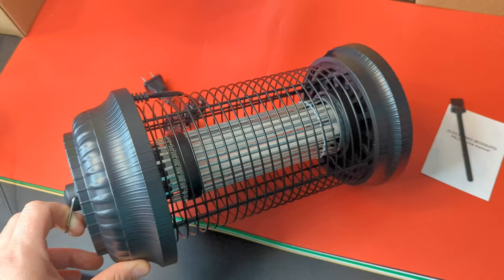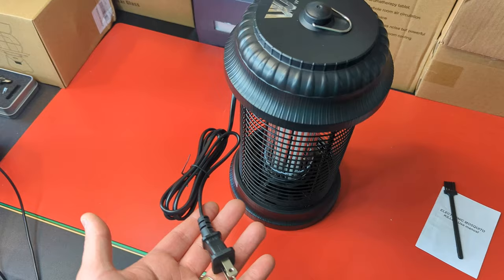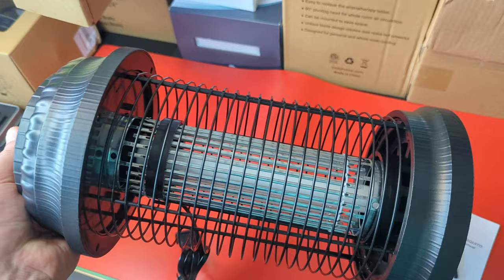I recommend you guys use it only when you're outside. But if you do use it overnight, then I recommend you guys keep it away from any buildings for safety.